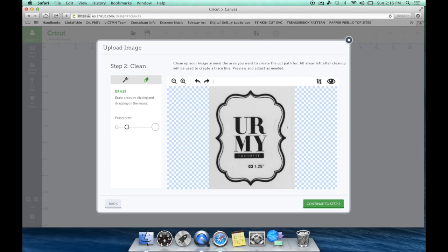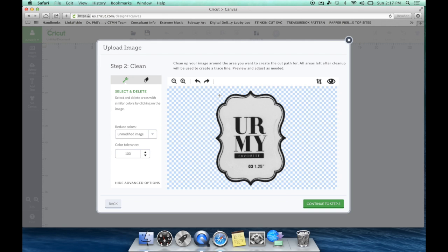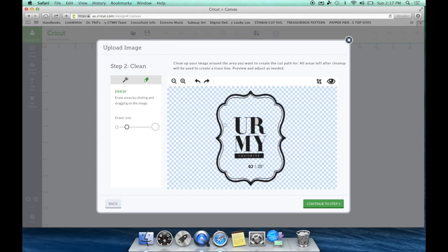I want to work with this 'You Are My Favorite' stamp, so I'm going to click the crop tool, crop just that stamp, and it's going to bring up just that stamp. Now we need to clean up this image using some advanced tools. I'm going to go back to my Magic Wand, hit 'Show Advanced Options,' and use the color tolerance tool. It presets at 16 but I'm going to set it to 100 — this brings it as close to that black line as possible. I'll click the outside, click the inside, and click all of these tiny marks.